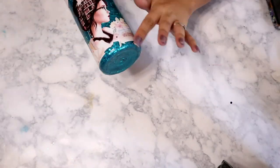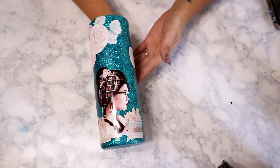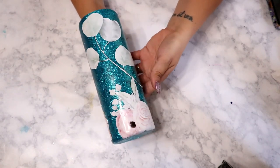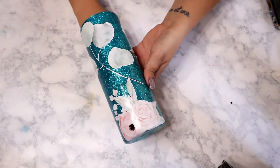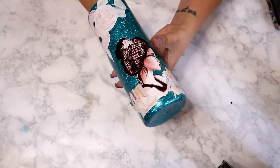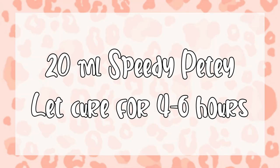Once your water slides are completely dry, you're ready for your next layer of epoxy. I always like to wait at least an hour before going in with epoxy, but I much prefer waiting overnight. It doesn't really matter too much as long as they're completely dry. For this next layer I used about 20ml of DIY Epoxy Speedy Petey and let that cure for about four to six hours, and then we were ready for our next step.